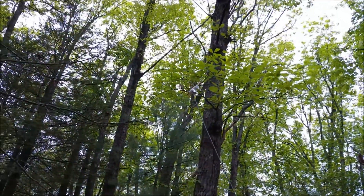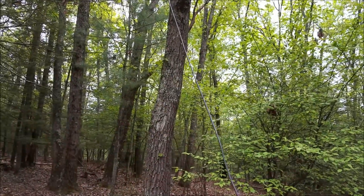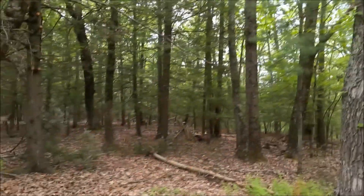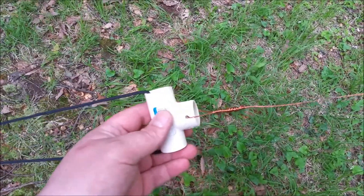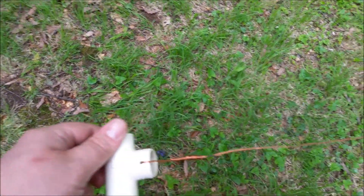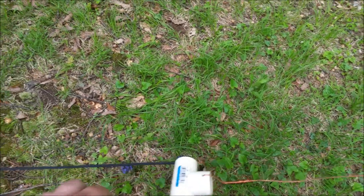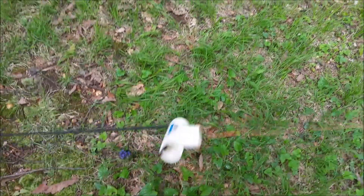I use these little one inch PVC Ts. They work really well for making center insulators and also for the ends. What I do with the ends is drill a hole for the wire. I don't even solder the wire — I just wrap it enough times so it doesn't pull, so I can adjust it if necessary. Then I just have paracord looped through here, and it makes a great end and center insulator.